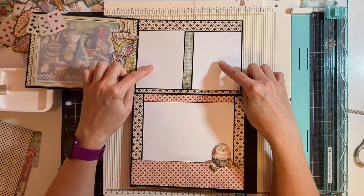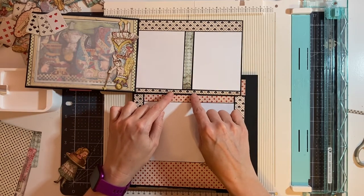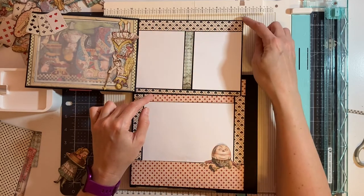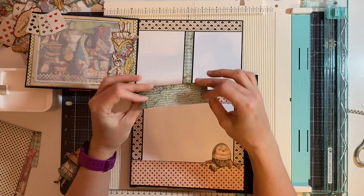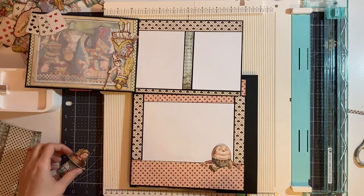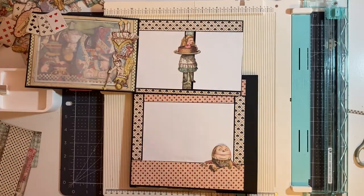Next we're going to cut two photo mats that are 3¼ by 4¼ inches. We're going to take the spade paper from the 12 by 12 pack and cut one piece that is 7¼ by ¼ of an inch and one that is 7¼ by ¾ of an inch. Then I have a piece of leftover paper measuring a half inch by 4¼ inches. I'm going to glue all of that down and then place this Alice in the center — just gluing her to the center so that the photos will tuck under.